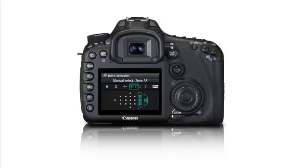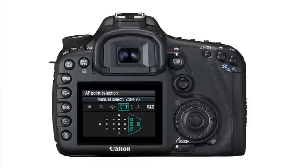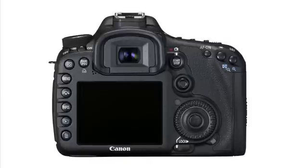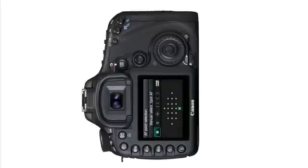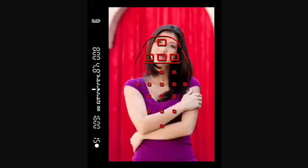Hold the camera horizontally. Press the rear AF point selection button and pick any AF area mode and any AF point. Now turn the camera vertically and repeat the procedure. You can pick a different AF point for verticals, and even a totally different AF area mode. Whenever the camera is turned horizontally or vertically, it will instantly switch to the memorized AF point. You can memorize separate AF points for verticals with the shutter button held facing up, and a different AF area for verticals with the shutter button down.